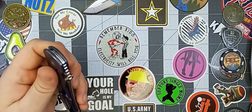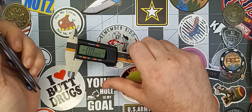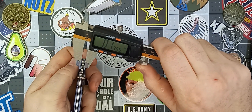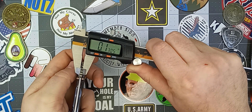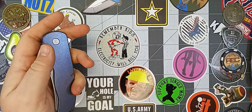The blade stock thickness for the Norseman is going to be about 130,000ths. Pretty good.